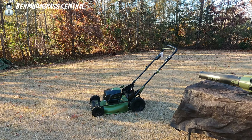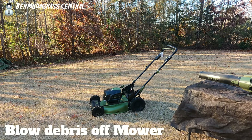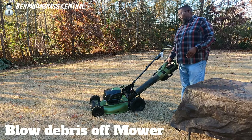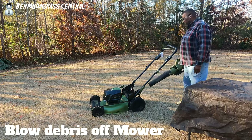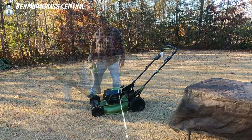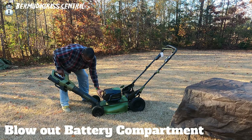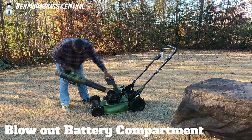One of the most important things I'd recommend before you start is to go ahead and get your battery blower. Go ahead and use it to blow your lawnmower off. And one of the more important things is to open up that battery compartment and blow that area off on the inside.